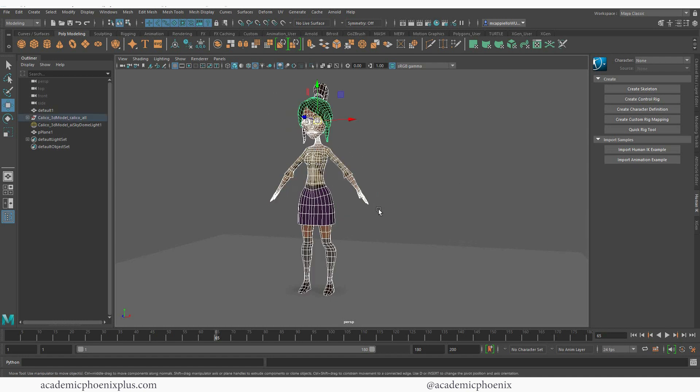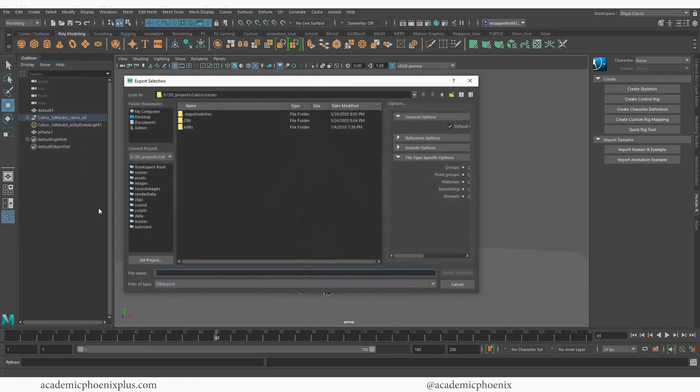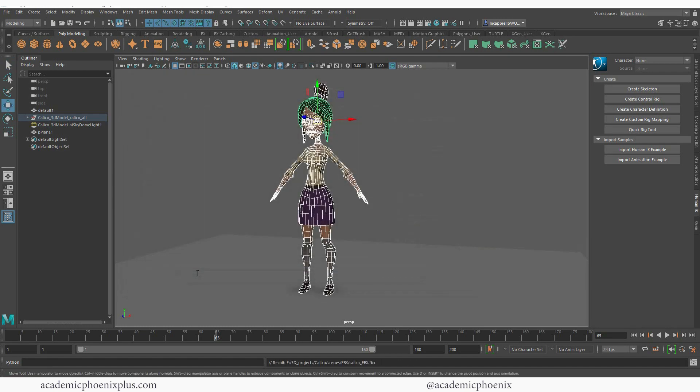The first thing we're going to do is grab our model. Let's go to File, Export Selection, and we're going to be using FBX. I'm going to make a folder called FBX — it's in my scene folder — and I'm just going to call her Calico and add FBX to the name just to make sure I can find it later.